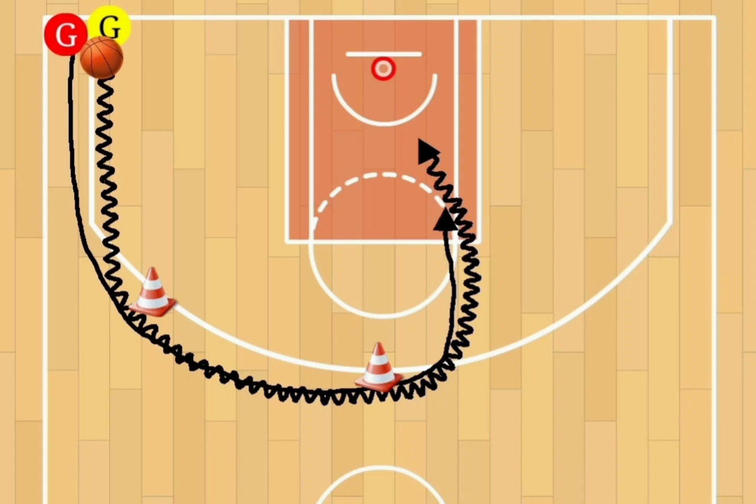Now if you want to do this a little differently, instead of using two cones or two pylons, you can have two assistant coaches standing there with blocking pads. As the players turn, the coaches can push the players a little bit. Again, great drill — give it a shot. Contact One-on-One. Now let's see this drill in motion.